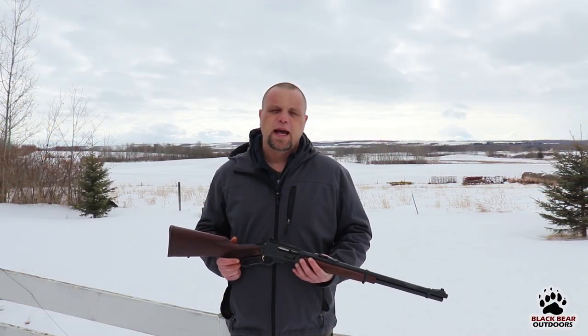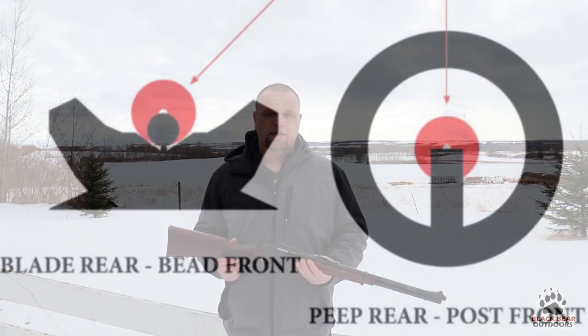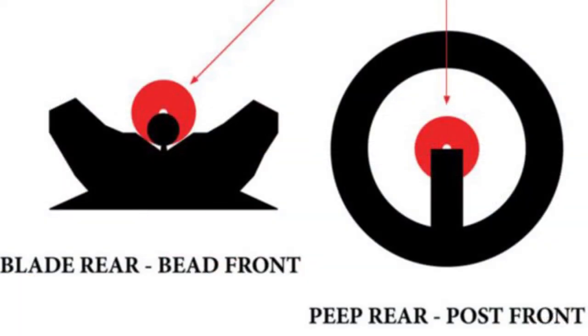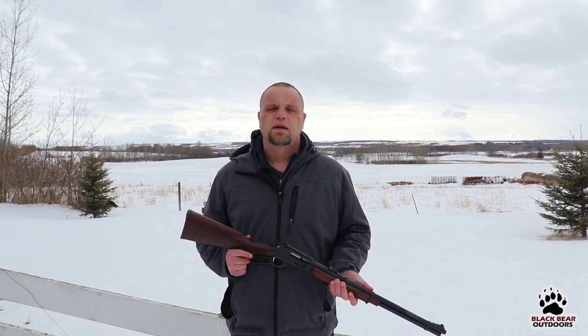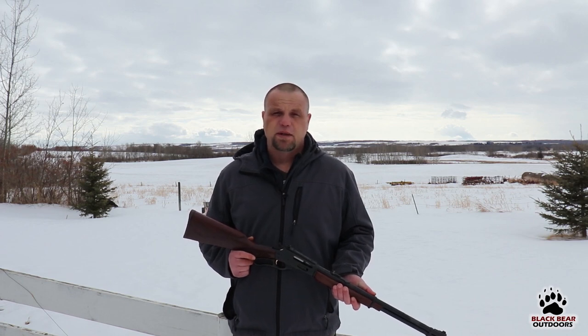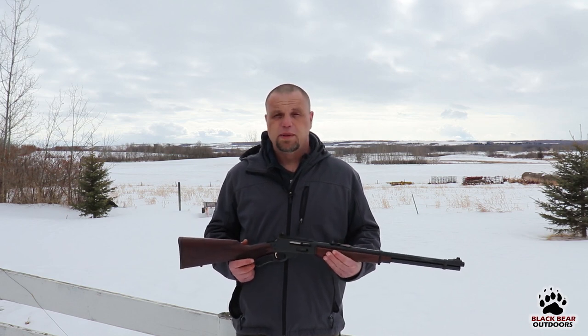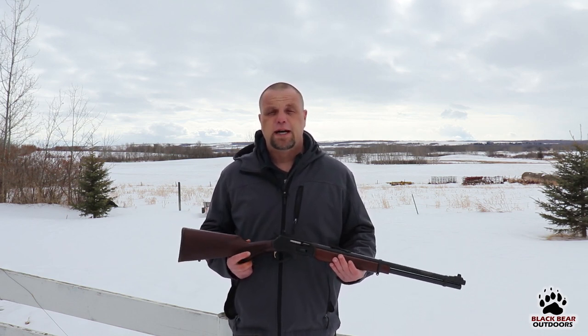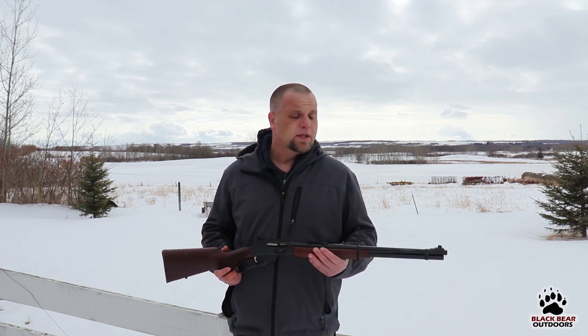We went for a peep sight on this one, and what that does is change the buckhorn sights — as seen on the left of this diagram — to a peep sight, shown on the right. It is easier on your eyes, gives you quicker target acquisition, and personally I just shoot a peep sight better. Now because of YouTube's regulations I'm not allowed to show you how to install these, but it's incredibly simple since these rifles are already tapped for scope mounts. We also replaced the front sight with a Skinner sight.